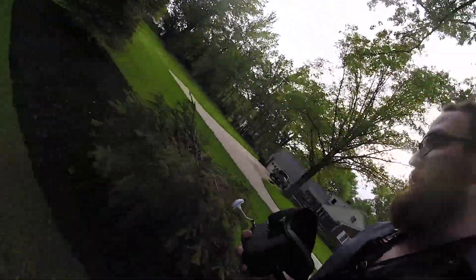We took a pretty good spill into that stump of a tree right there. It looks promising — I still have video on my goggles, and the GoPro stayed on the camera. So that one's pretty nice.